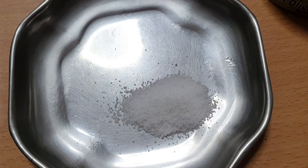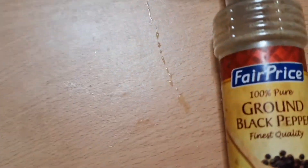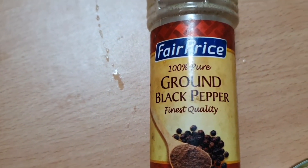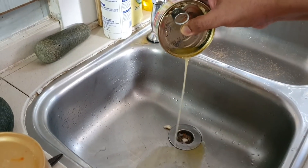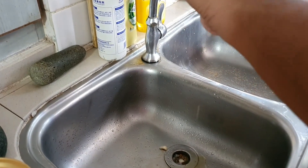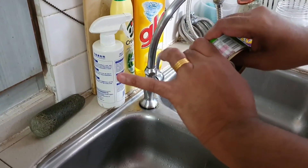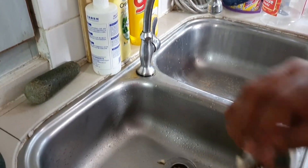You also need half a tablespoon of salt and some black ground pepper — just a few shakes will do. Drain out the tuna, make sure it's well drained. Don't cut your hand. Squeeze out all the oil out of the tuna.